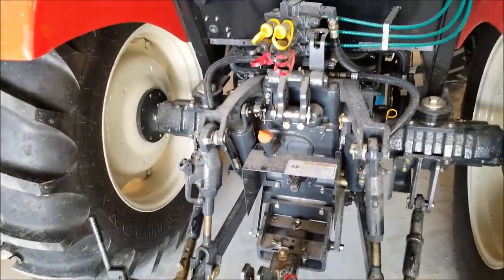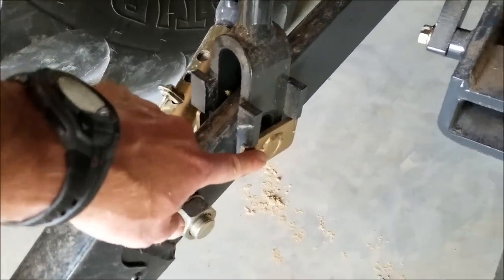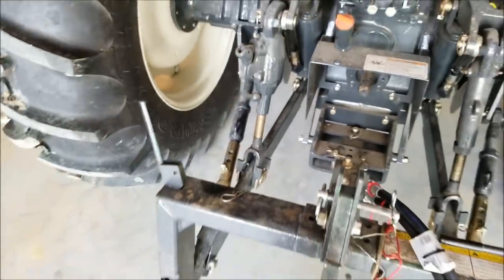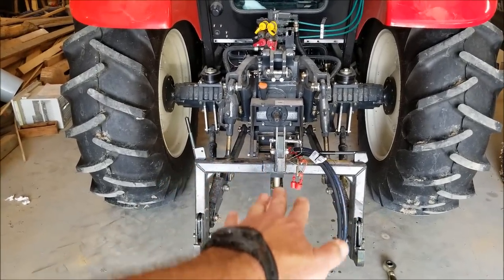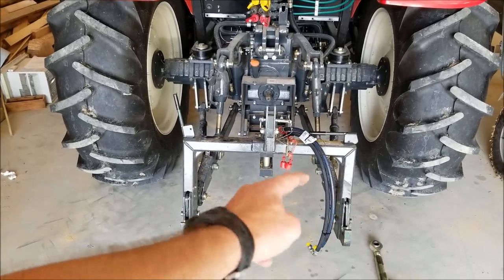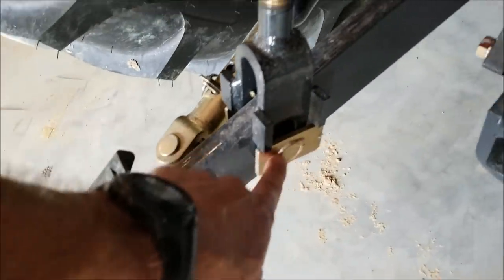Another thing you want to do while you're in here — these bottom pins here are float adjustments. This is how it came from the factory. You see this slot here? This thing can't slide up and down when you go over bumps. This is important in hill country, especially for bush hogs. The way it comes set up like that is rigid — your implement cannot follow the contour of the terrain. If you come over a hill, this side of your implement is going to scrape the ground instead of being able to float over it. So this is how it comes from the factory, so it can't float.